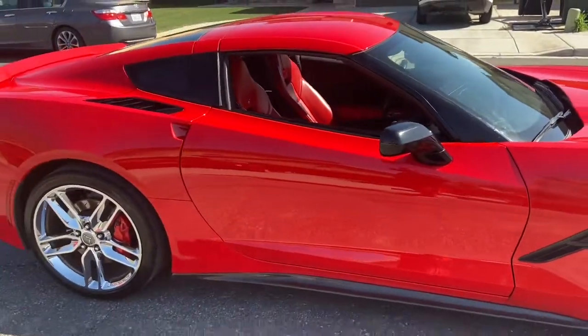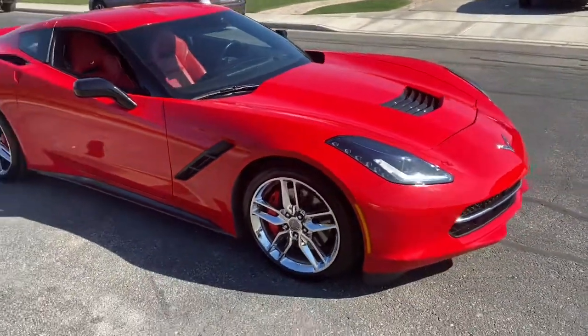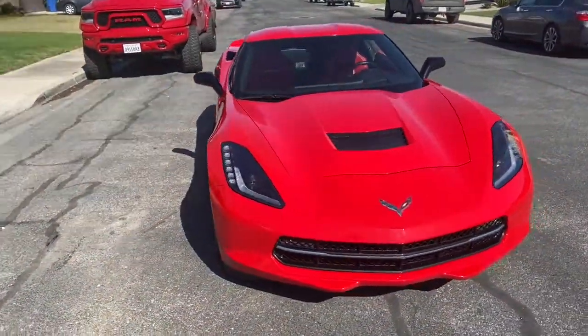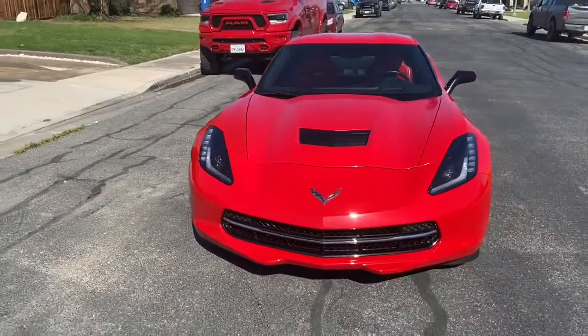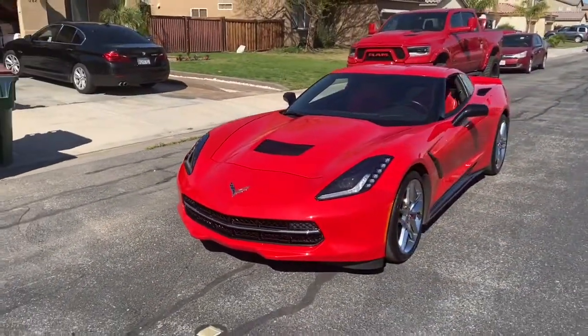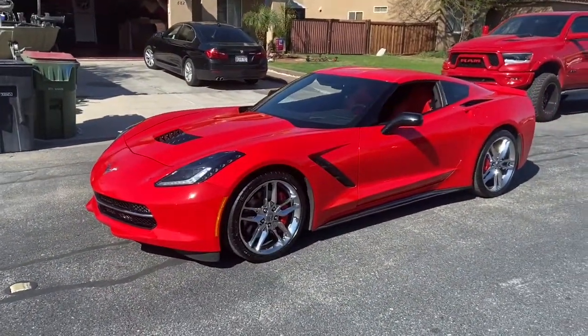We got a whole slew of videos coming. We're going to be adding black parts and features. We got rims, tires. We might do some aero package, might put a big wing on it. But stay tuned.